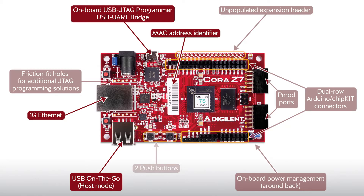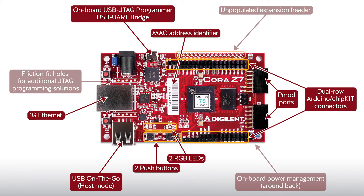For additional board I/O, there are two push buttons and two RGB LEDs. As for expansion connectors, the Cora Z7 has two PMOD connectors, a dual-row Arduino ChipKIT connector with 49 total FPGA digital and analog IOs, and there are 12 additional digital I/O routed to an unpopulated expansion header.